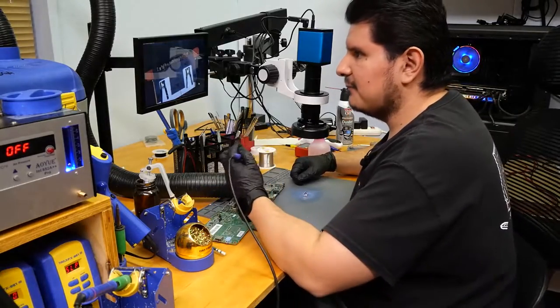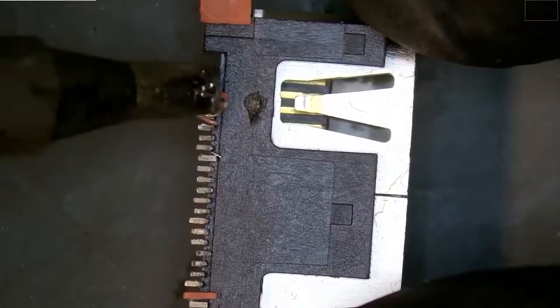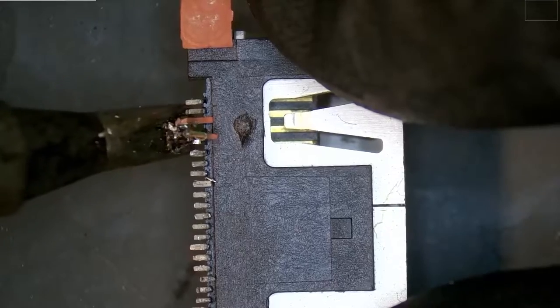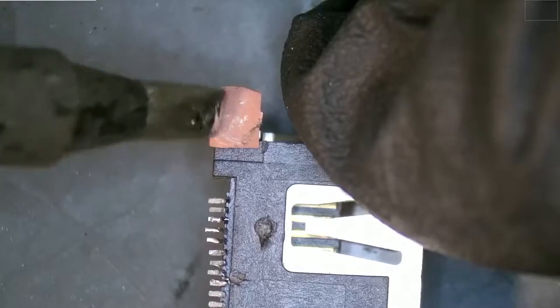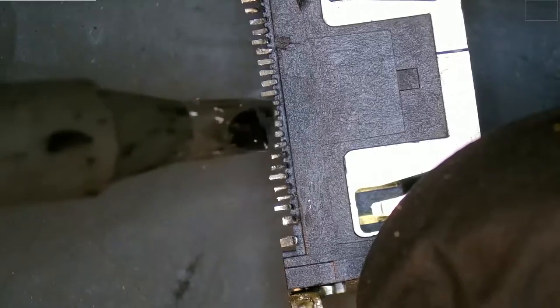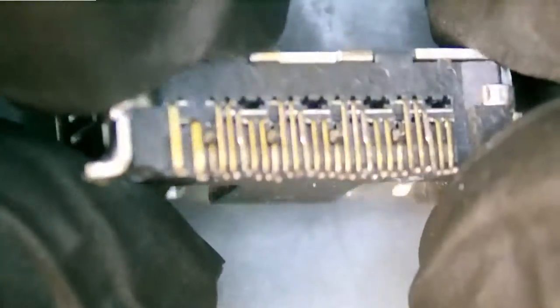Let's go ahead and remove these pads that are stuck on here. I don't really like how these are really wiggly. This one may not come off as easily. We're going to want to take care of the remnants on this. These pins don't look too bent, so I think they're salvageable — though we won't know until we get this port back on.